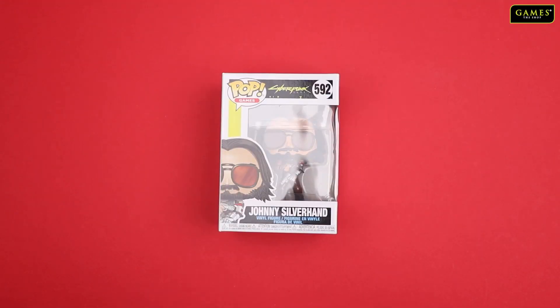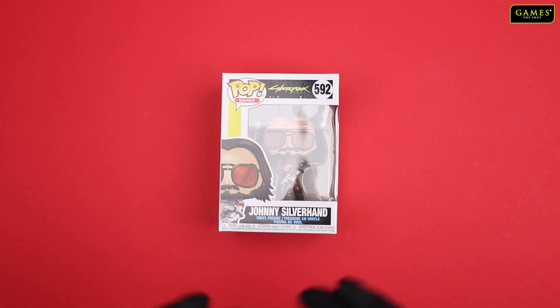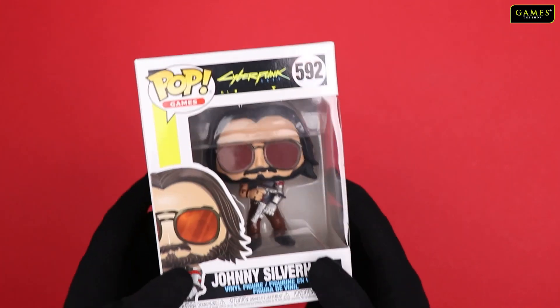Hello everybody, welcome to GameZashop YouTube channel. And today we are going to do a new product unboxing. And as you can see, Cyberpunk is running. So we thought of unboxing today Funko Pop, Cyberpunk edition of Johnny Silverhand.